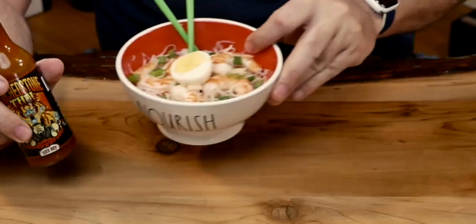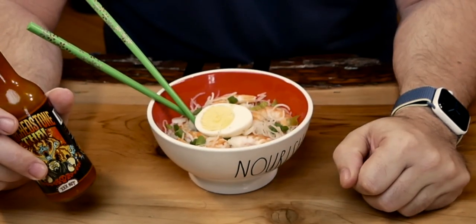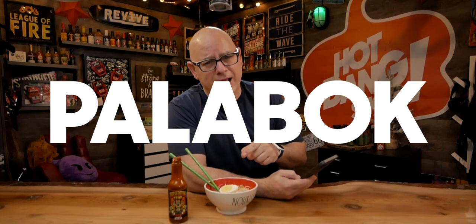When I read this bottle, it's Thai. My wife made me some delicious Filipino dish. To be honest with you, I forgot what it's called. Pablo? It looks like pancit, and I know what pancit is. But this one's called Palabok — P-A-L-A-B-O-K. Palabok. I think that's how you pronounce it.